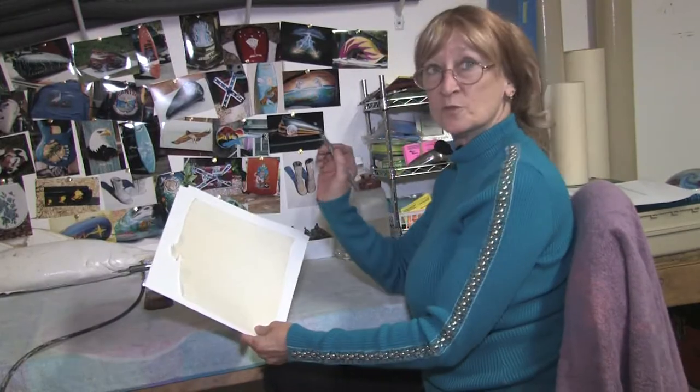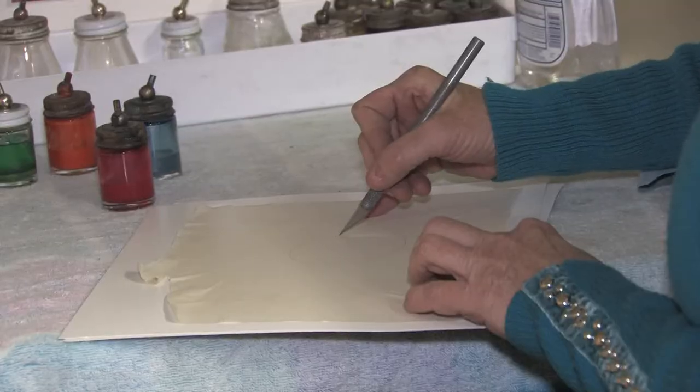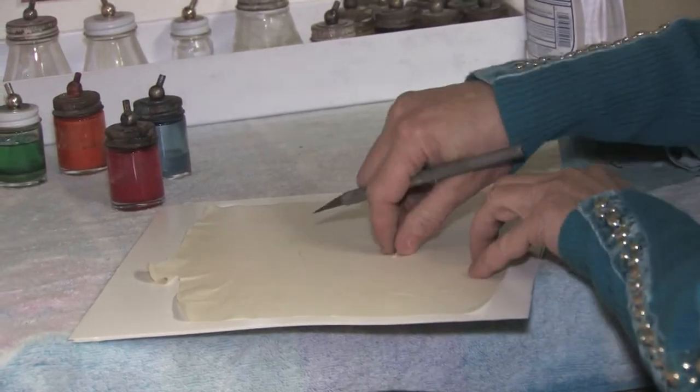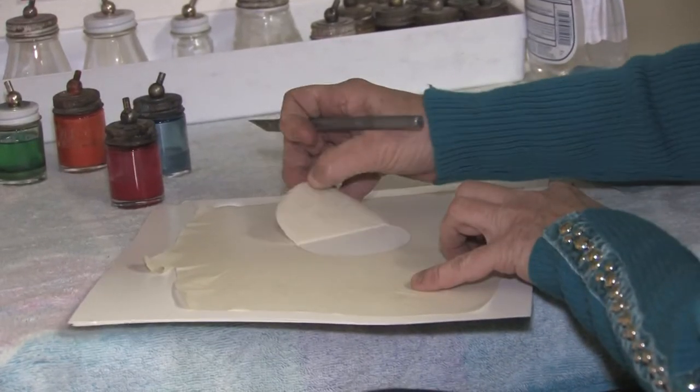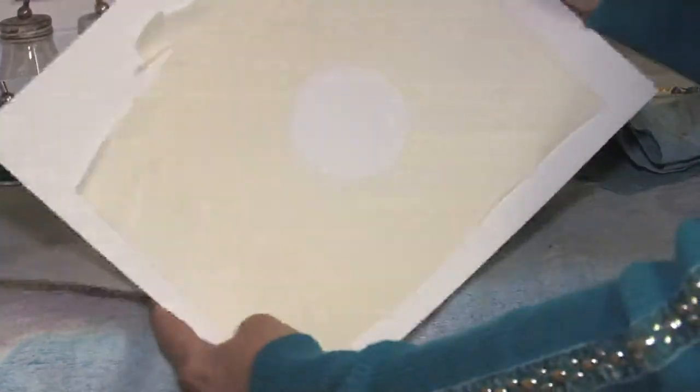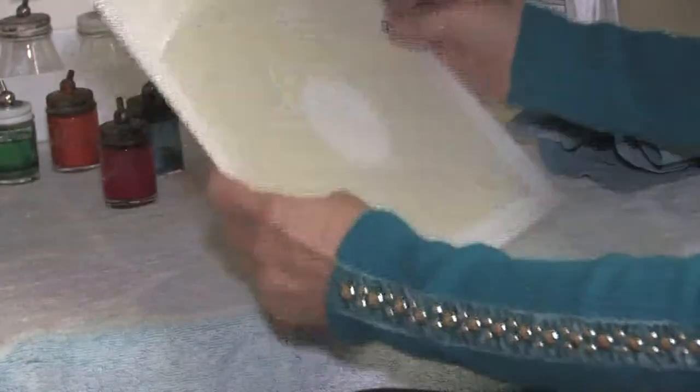I use a trusty X-Acto knife. Now that it's cut, just take the tip of the knife and just gently pull up. Discard that, and I'm ready to do my circle, so I'm ready to start painting.